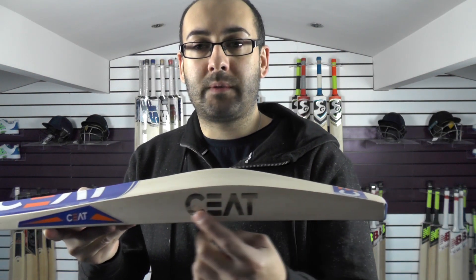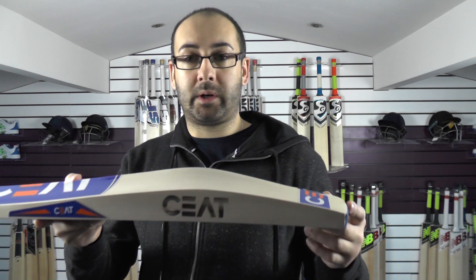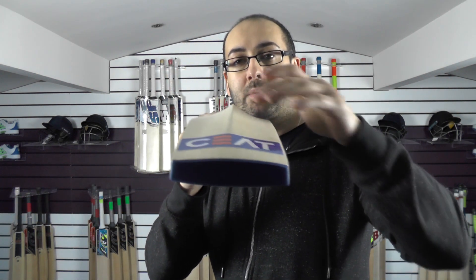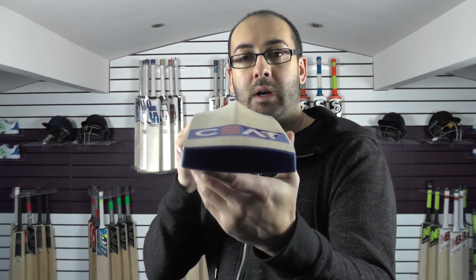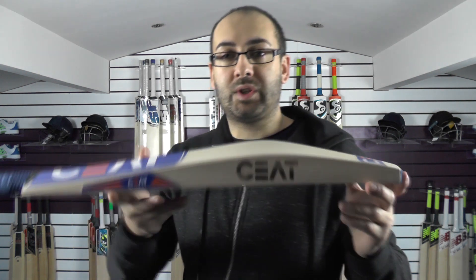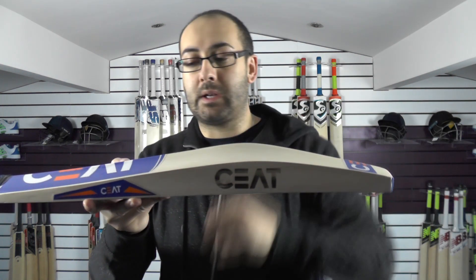You've got the new introduction of the burnt-in Seat branding, which looks pretty cool. You've got the factory fitted toe guard. There is probably a minimal concave on this one, just to help keep the weight down, so you're still getting a nice wide sweet spot. And with those big edges, you're getting plenty of wood for those off-centre shots.